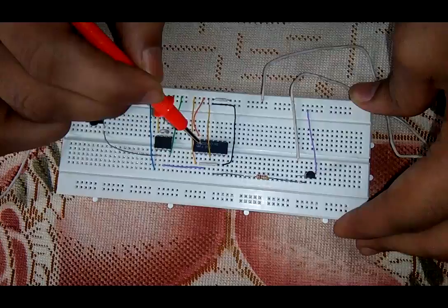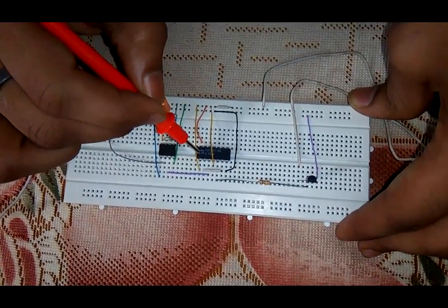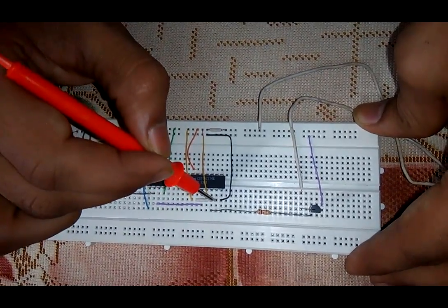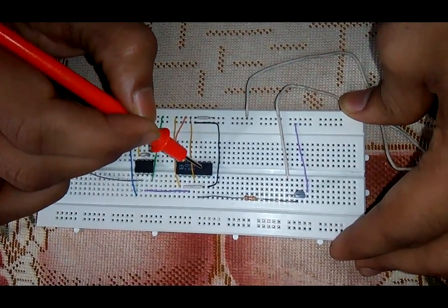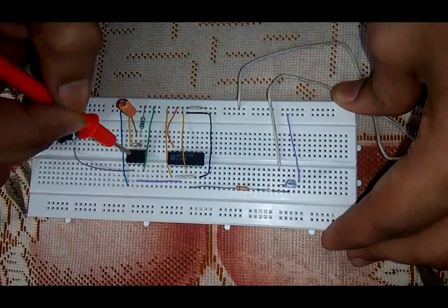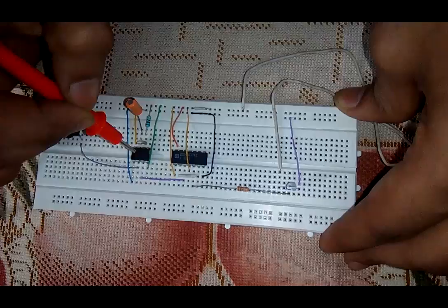Now for the 7474 IC — this is a D flip-flop IC. The first terminal of this 7474 IC is connected with VCC. The second pin is connected with the sixth pin of IC 7474. The third pin is connected with the third pin of timer IC 555, which is used as a clock.